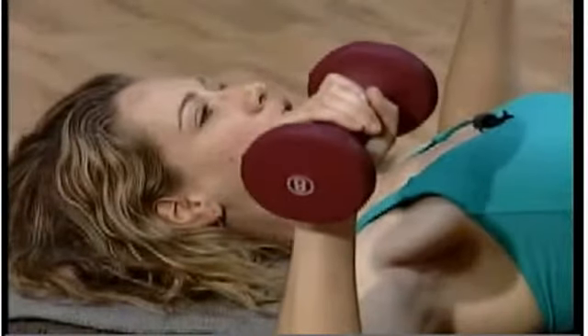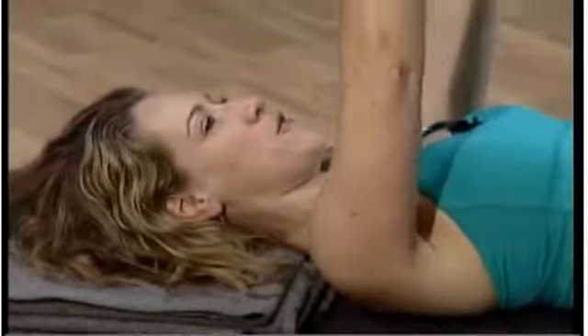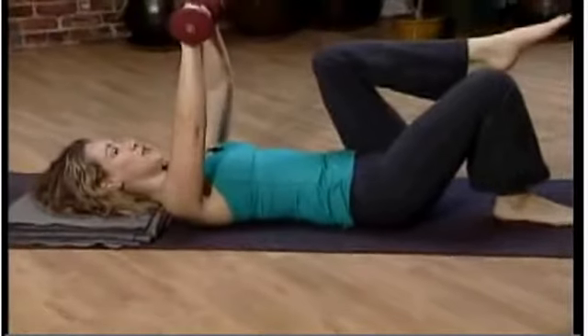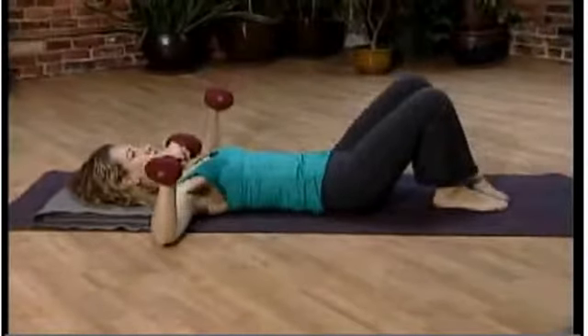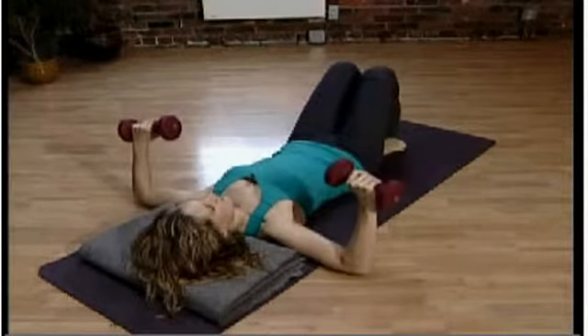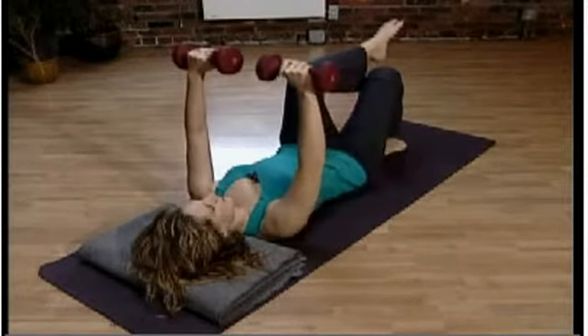If it feels uncomfortable on your low back to have both legs up from the floor, don't. Bring both feet down. And then as you push your arms up and together, you can lift one knee so you're still getting some extra abdominal work. But because one foot's down on the floor the whole time, you have a lot more support for your low back.